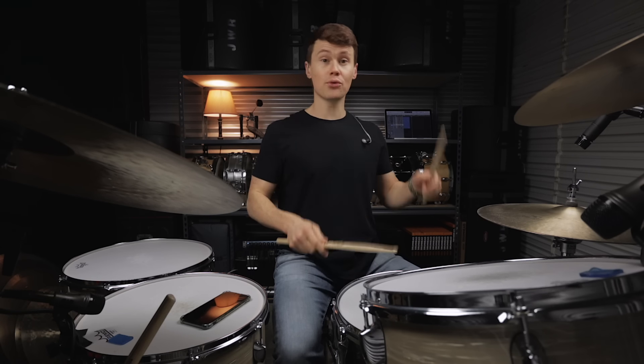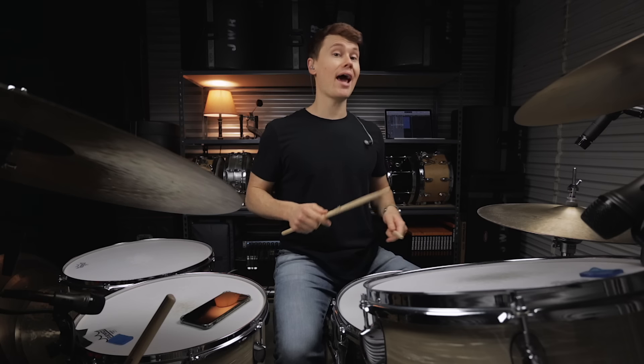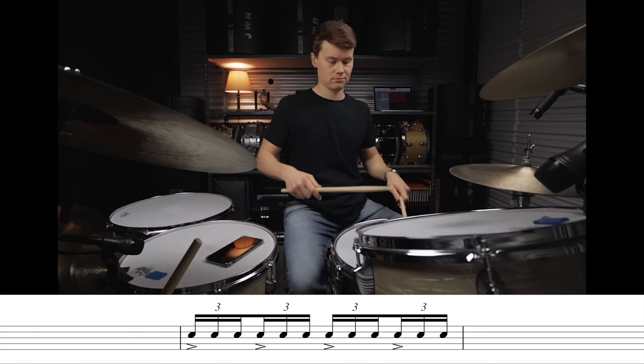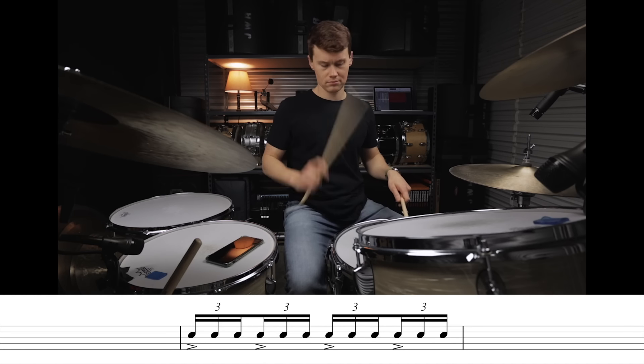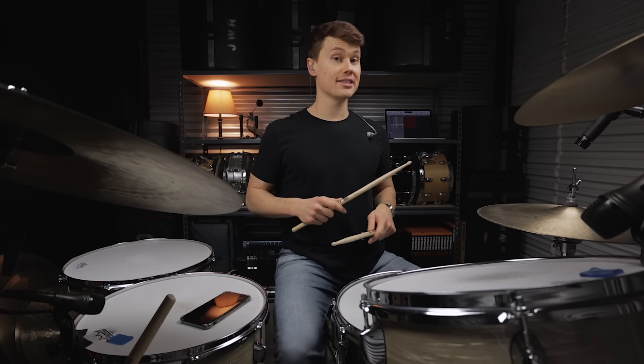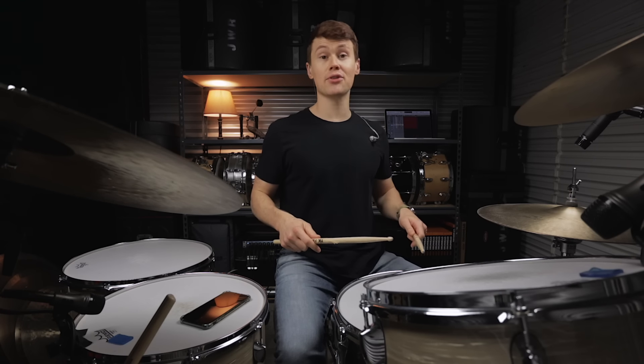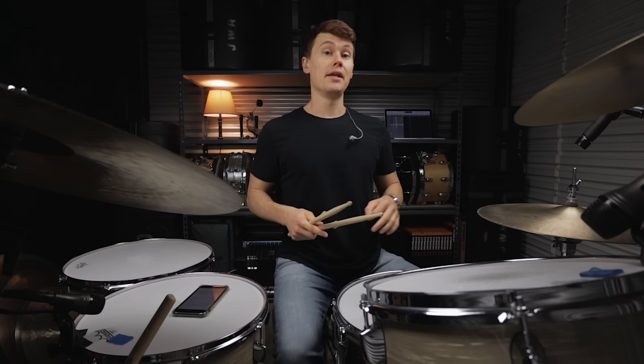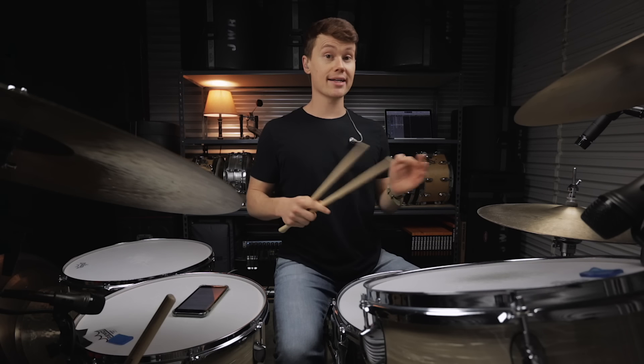The triplet is counted 1, 2, 3, 4, 5, 6, 1. You want to accent the first note and the fourth note. Then you want to shift those accents to the third and the sixth note. Now we can switch between those two accent patterns.